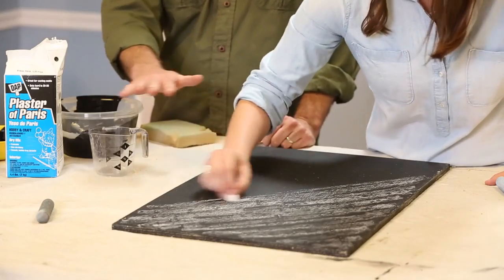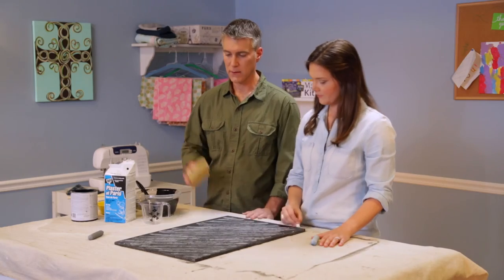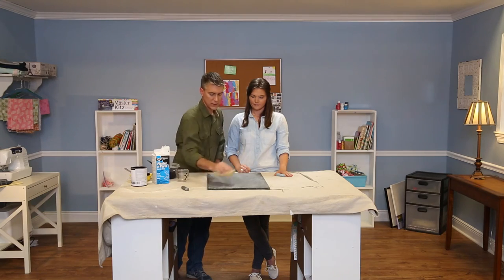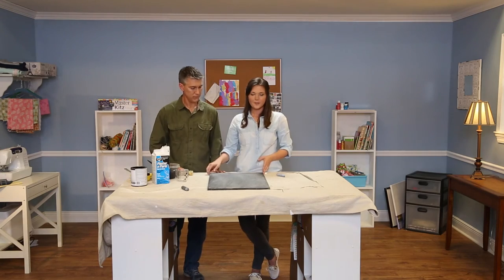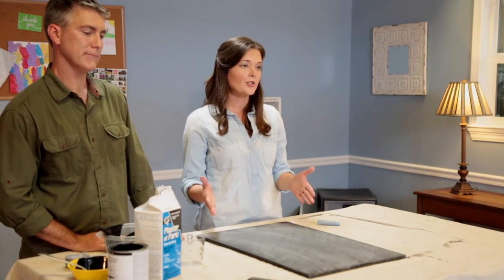Once it's dry, you want to apply a light coat of chalk across the front, then take a sponge and just wipe it down to give it that seasoned chalkboard look. Now you're ready to go. You can put a frame around it, drill holes in it and hang it on the wall, or just leave it as is.